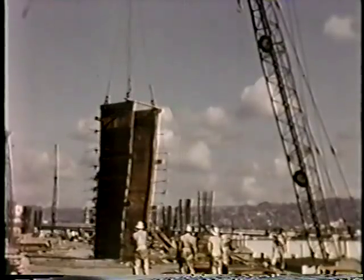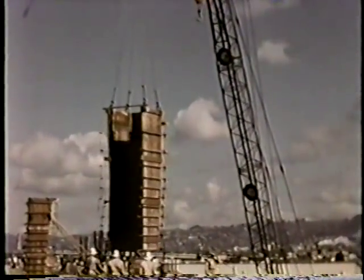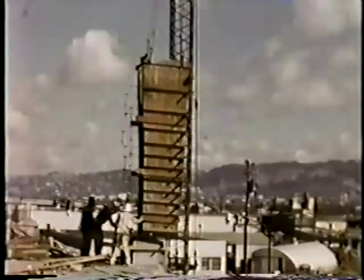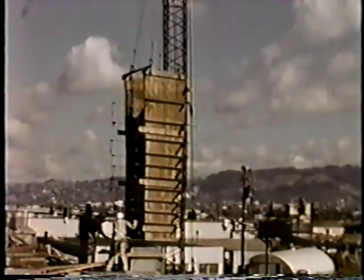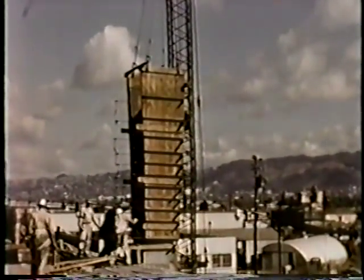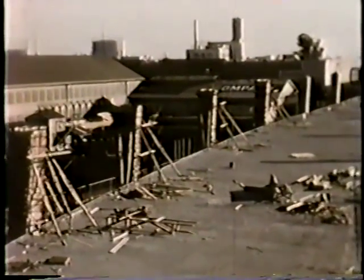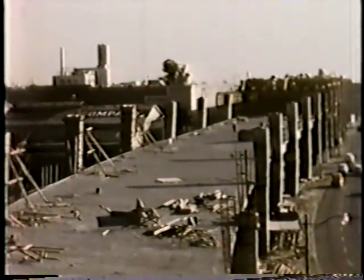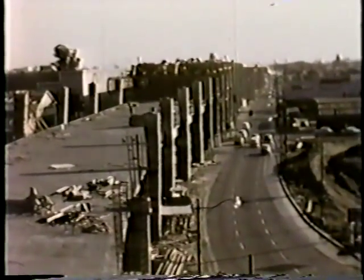Upper deck columns, being tapered on one side, necessitated the use of forms preassembled on three sides with the fourth installed in place. A general view of upper deck columns in various stages of construction.